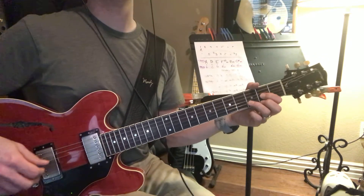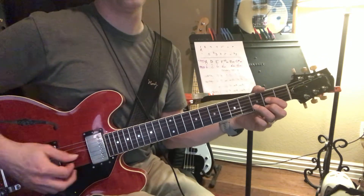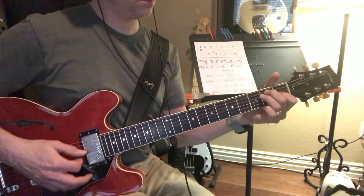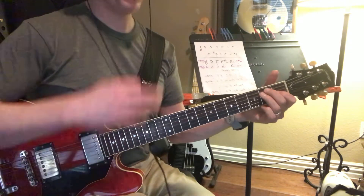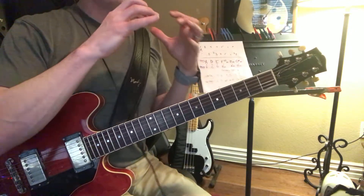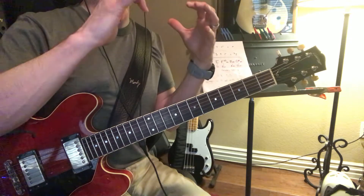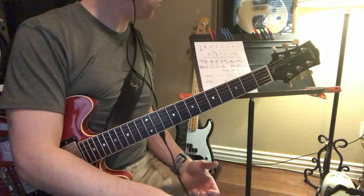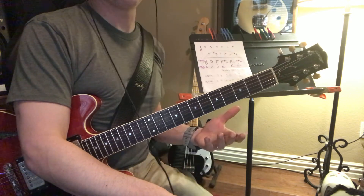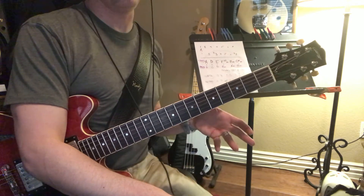With any of these sus chords, you can always add the major 3rd if you want to. That's taking sort of those G shapes and raising it up a level. Now I can do these in different places.